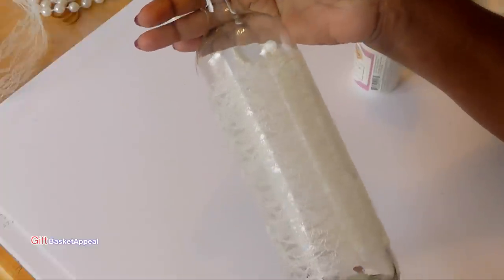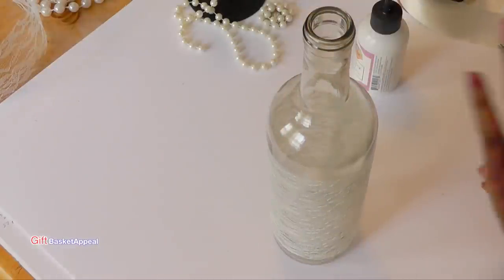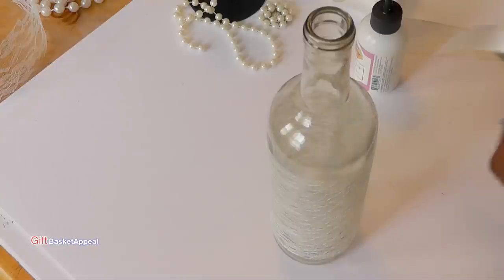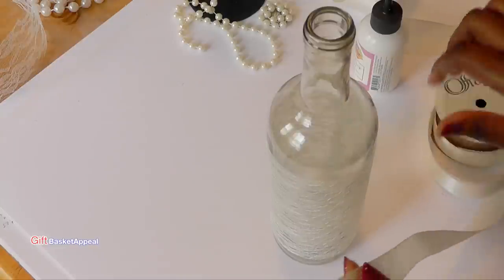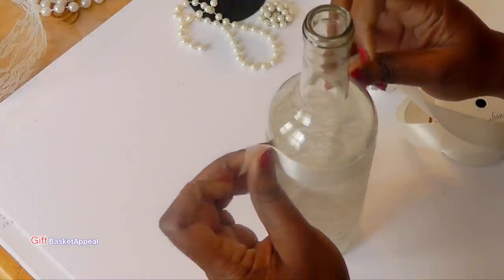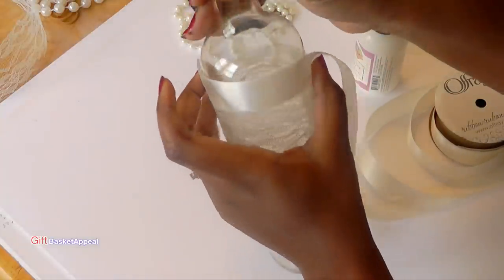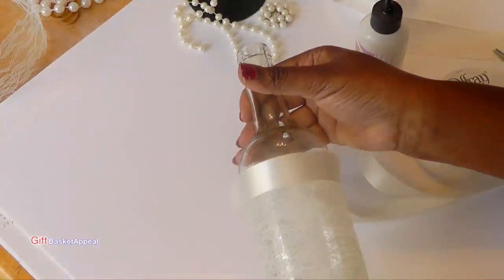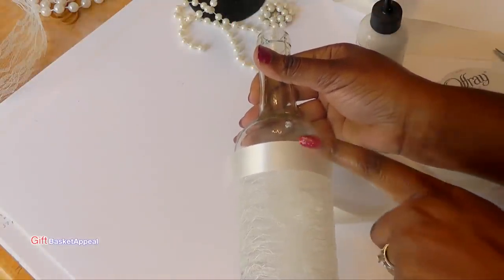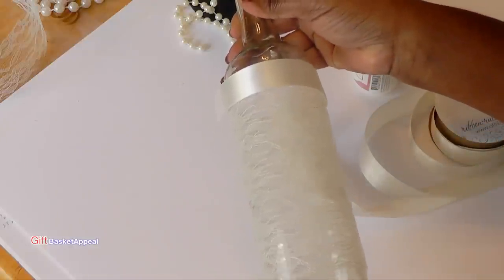Already you've transformed your bottle. Now I'm going to use some ribbon that I had from that same wedding. It's a pretty silk ribbon, and I'm going to put it just right above my bottle there. It'll have an outline on the lace — to me, it'll bring out the lace even more and it has a nice, elegant look. Then I'm going to put some at the bottom also.